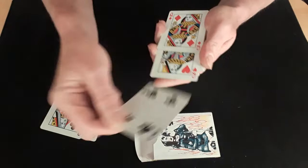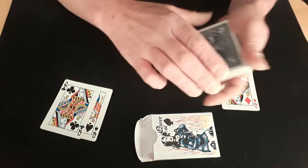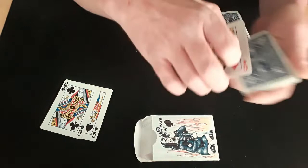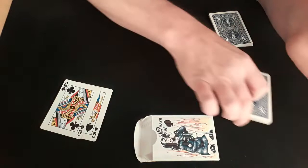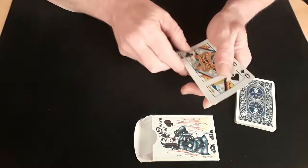We'll stick the Queen of Hearts there, we'll stick the Queen of Diamonds there, and I will stick your four upside down right in the middle just like that. So your card is now sandwiched between the two red queens, which we'll just put down there for a minute while we cut the deck in half, pick them back up again, put them onto the deck, and cut them into the middle to get them lost — the two red queens with your card.